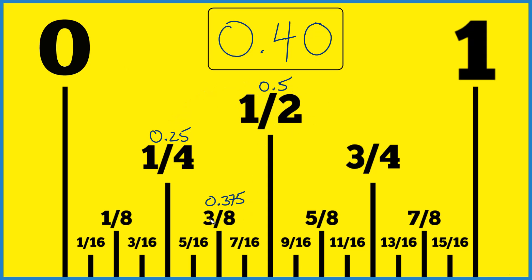So I divided three by eight and got 0.375. Now I know it's in this range, and it feels like it's probably between three-eighths and seven-sixteenths. Dividing seven by 16 gives me 0.4375. So our 0.40 is going to be right in the middle between three-eighths and seven-sixteenths, right about here on the ruler.